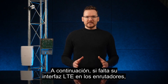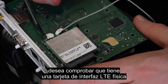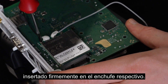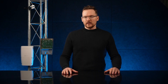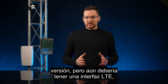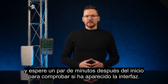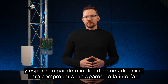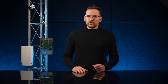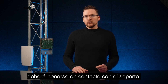If your LTE interface is missing in RouterOS and you have an LTE kit version of a device, check that you have a physical LTE interface card firmly inserted into the respective socket. If the modem is present, or it is not a kit version but should still have an LTE interface, try rebooting the device and give it a couple of minutes after boot up to check if the interface has appeared.